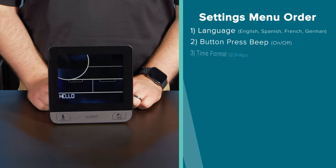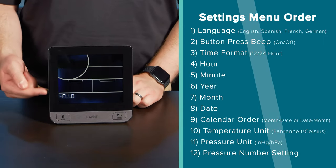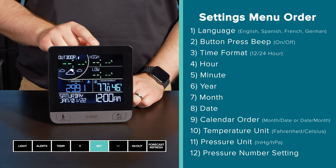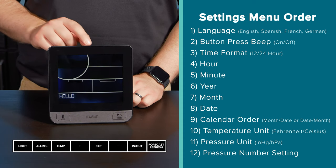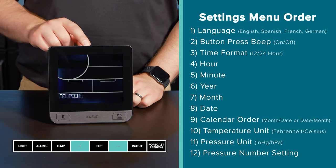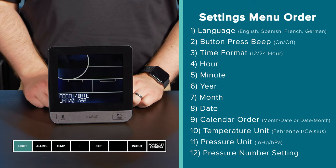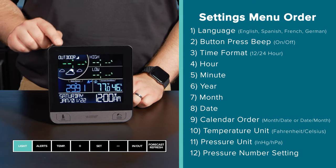About 30 seconds after powering the station on, it will automatically enter the settings menu. To access the menu after that phase, hold down the set button until you see 'hello' on screen. Once in the menu, use the plus or minus button to adjust the values and press the set button to confirm and move forward. This menu is important as its settings control station functions that cannot be controlled within the app. You can use the light button to exit the menu at any time.